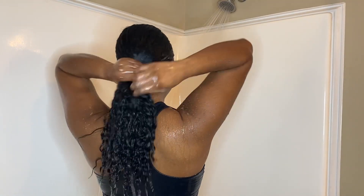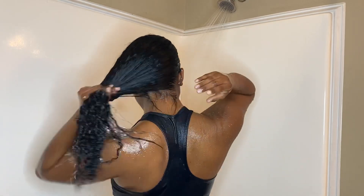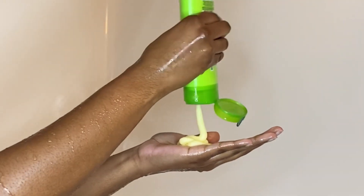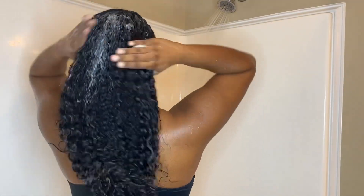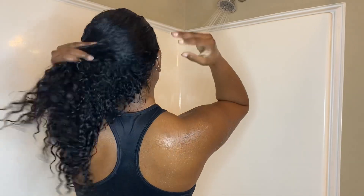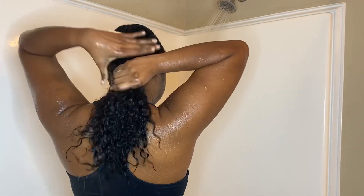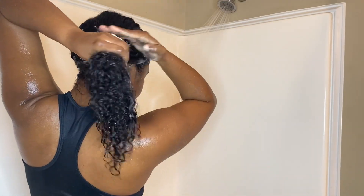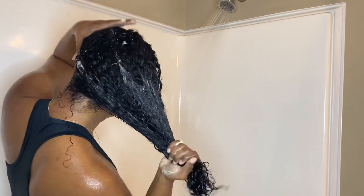It usually takes about two to three rinses to get all the shampoo out. Once it's out, I grab my conditioner — I use the Garnier Fructis Sleek and Shine conditioner. I love this conditioner; it smells great and it gives me a lot of slip. I work it through my hair and once I feel like my hair has a lot of product, I start the detangling process with my vent brush. I'll link all products below in case you want to purchase them.